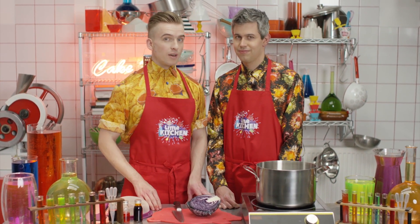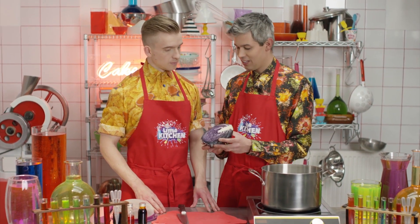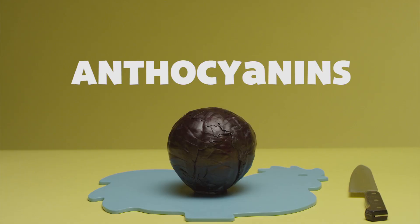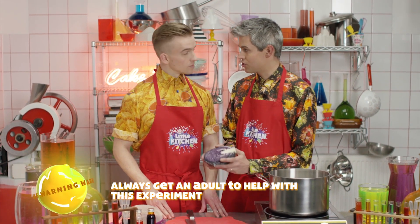We can show you how to make drinks change colour before your very eyes, totally naturally. What you need is a red cabbage. Red cabbages contain something called anthocyanins, which respond to acid or alkali solutions by changing colour.